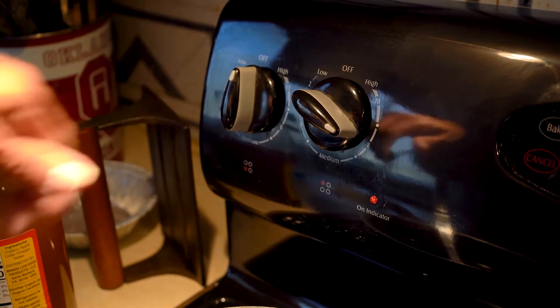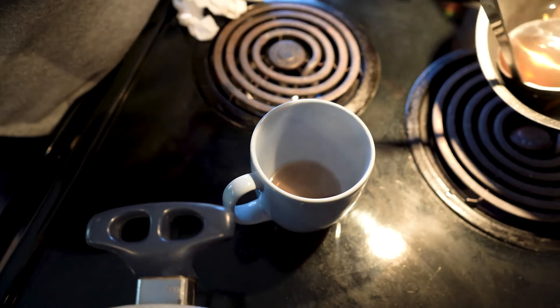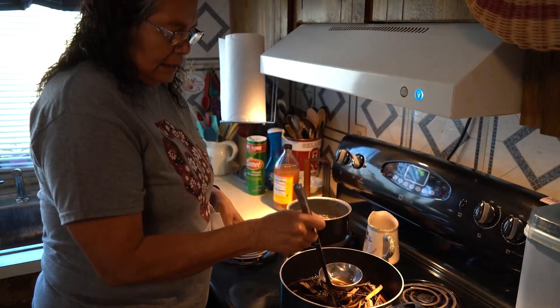Boil them, and the water will turn yellow — that's when you know it's ready. Grandpa used to say it works better if it's hot. A lot of people don't like it, but I like it. I don't have to put sugar in it, but you can sweeten it up a little bit if you want.